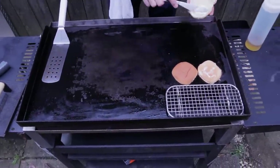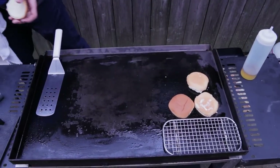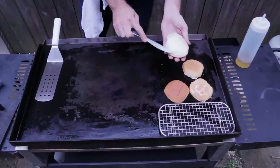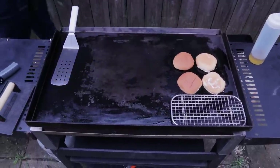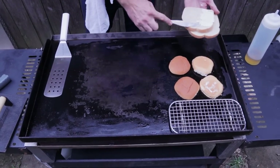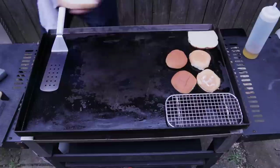We're going to do three different ways here on these burgers: a regular smash burger, an onion burger, and then we're going to do a Frisco melt like they used to have at Steak and Shake. That's why I've got two buns and then some sourdough going down.